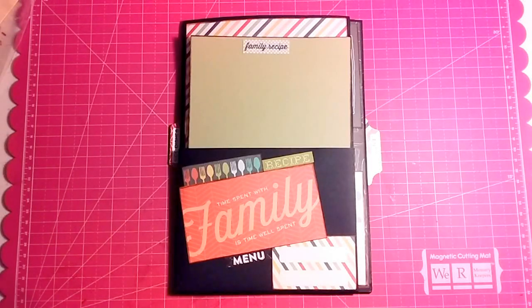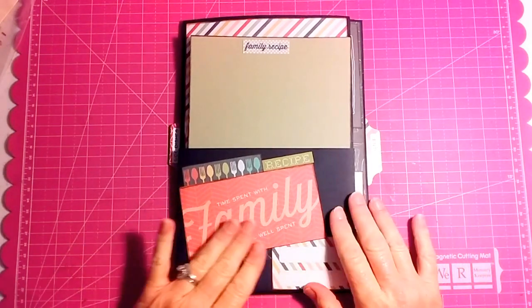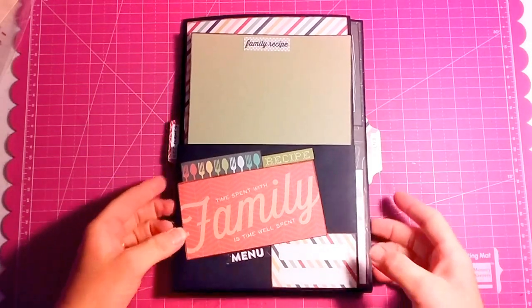Hi everyone. I just wanted to do a quick walkthrough of the recipe book that I just got through making a couple of days ago. I've been really working on a lot of mini albums. So let's get started.